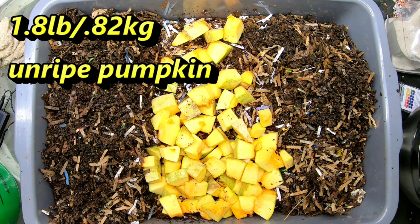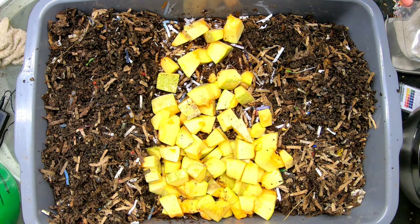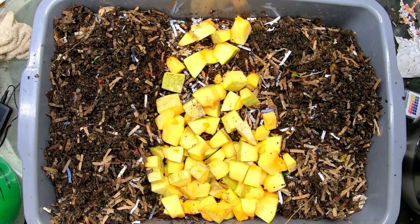We're giving them two liters of food which has brought it up to 18.8 pounds — so that's about two to two point two pounds of food there in two liters. Then we're going to give them a little bit of worm chow, which generally doesn't move the scale much, but gives them some fast food. Raw pumpkin may not have enough for them to get into immediately.